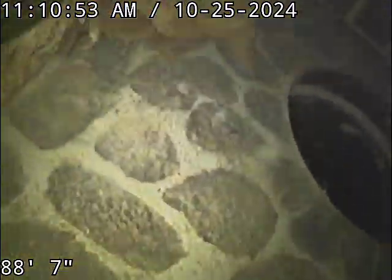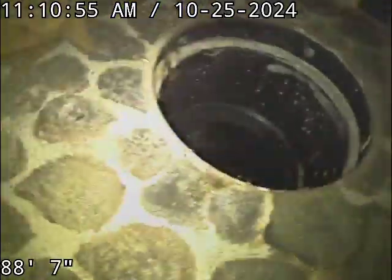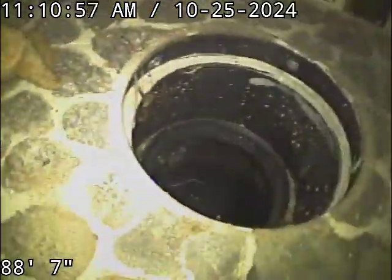Good morning, this is Jeff with Sewer Tech Northwest. We're at property address 5105 Southeast Steel Street here in Portland, located in the basement bathroom.